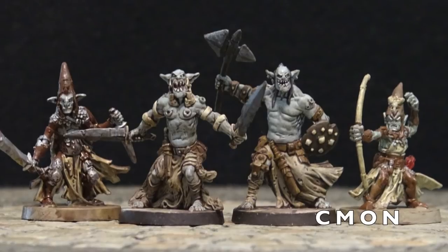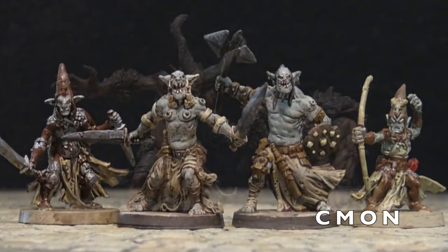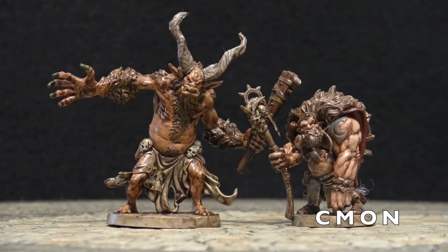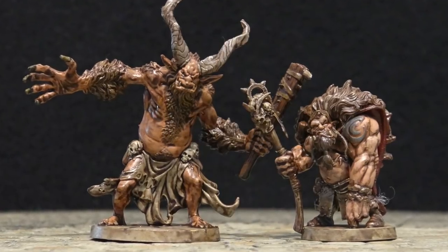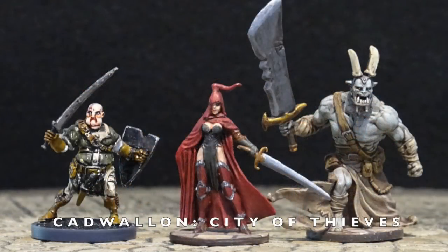You put the wash on and it looks dynamic. The wash we used was Army Painter Strong Tone Quick Shade — that was the secret weapon. It not only protects the miniature, but enables you to get incredible shading effects. These are from Cadwallon: City of Thieves by Dust Games / Fantasy Flight. They're really compatible with the Massive Darkness miniatures too — they're all the same size. The orc on the end I've used on the DungeonCraft show and a lot of people have asked where I got them. It comes with about 20 miniatures and they're all well sculpted.